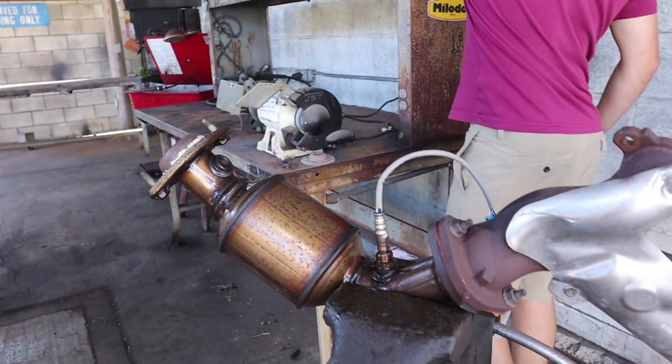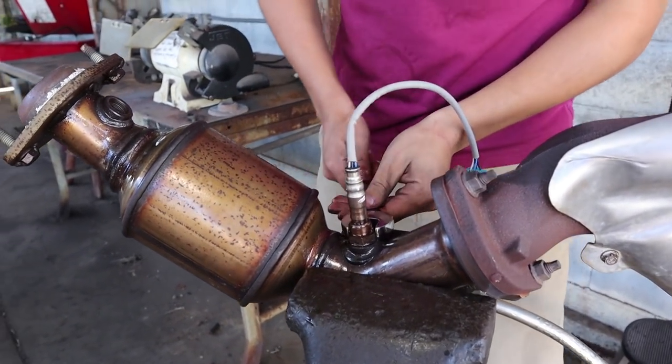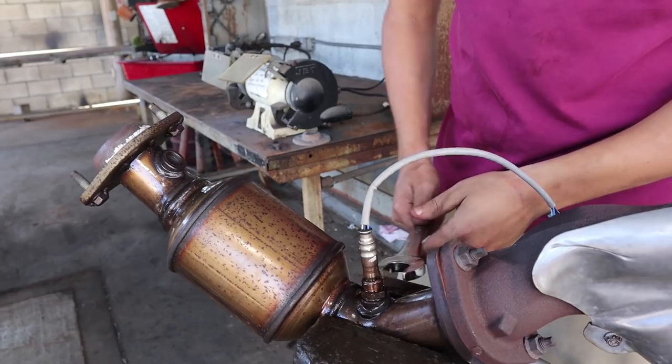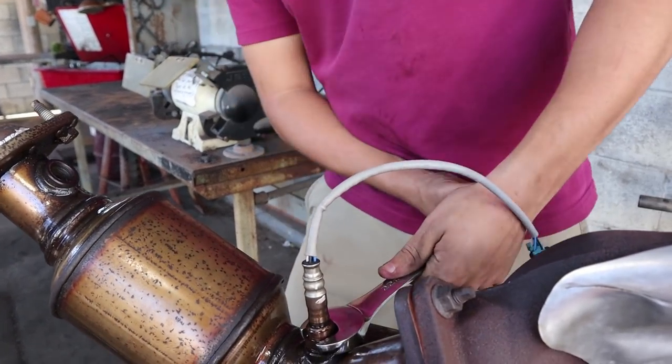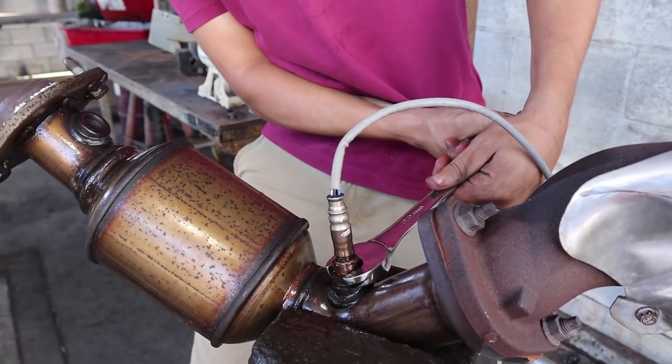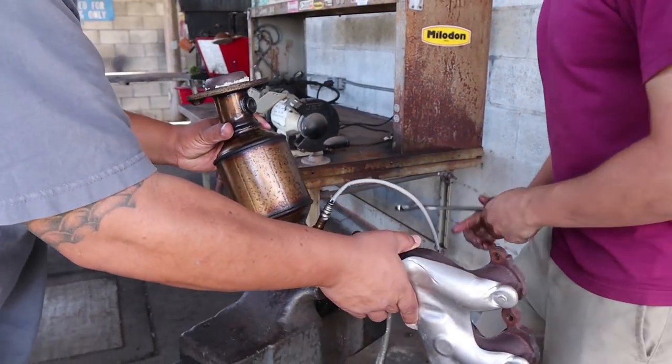Remember: black clips go in the front, gray clips go in the back. I was waiting for you to see that — sounds like I was going to mix them up. I'm just so strong I broke the vice, everyone.